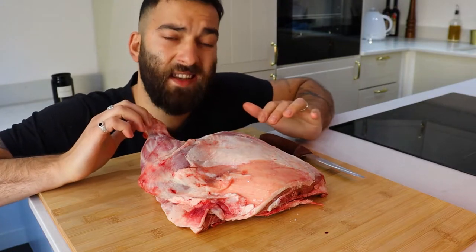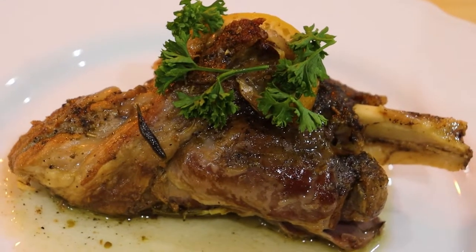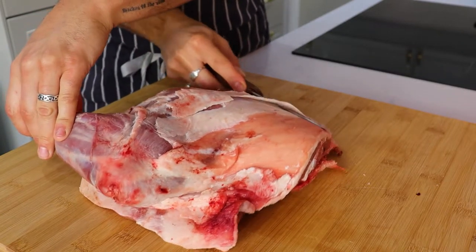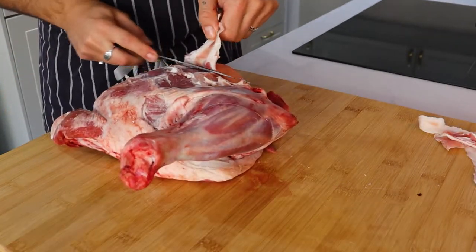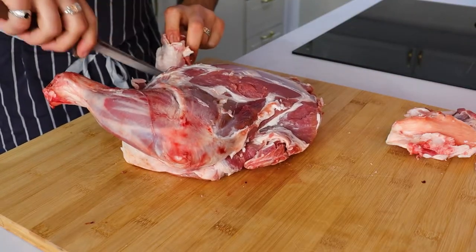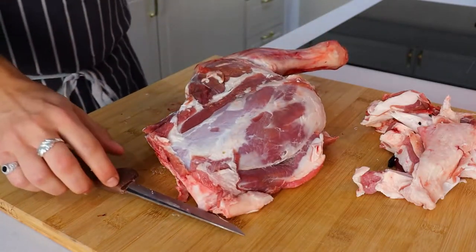Let's break down this lamb shoulder and turn it into the most delicious piece of meat that you've ever seen. We're going to start by trimming the fat off our lamb shoulder. With a sharp knife we're just going to slowly and carefully trim off all this excess fat — it's going to pack in so much flavor for our lamb. Save that and set it aside.